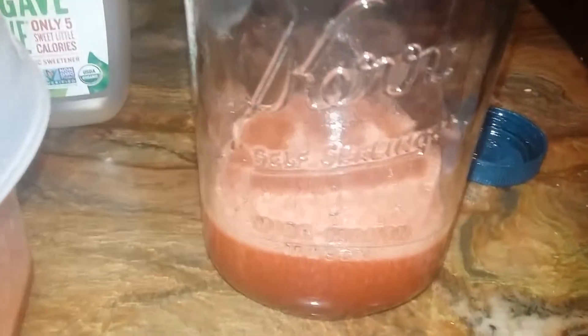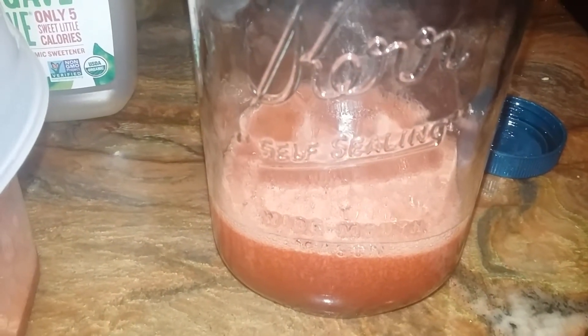I added this to my mason jar, and I'm going to do a two-to-one ratio — so for every one cup of the mix I'm going to add two cups of the sparkling spring water, and give that a mix. And there you have it, your cherry limeade. I poured it into a bottle because it was easier to store. Enjoy!